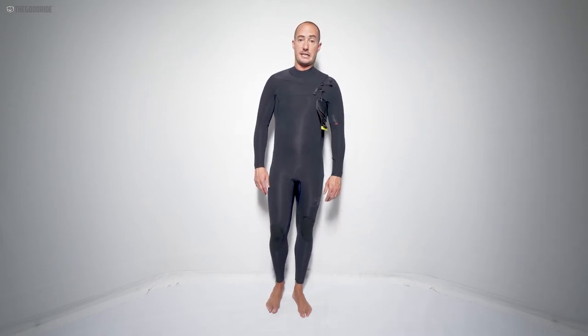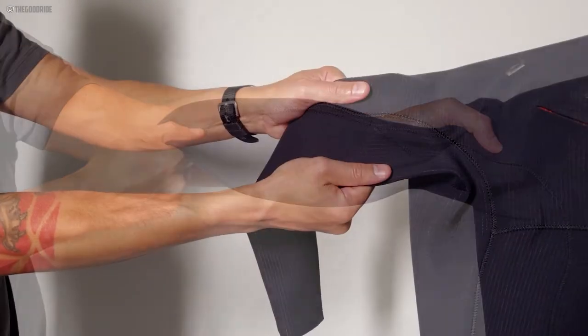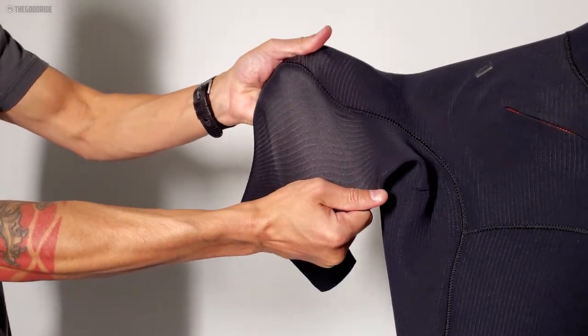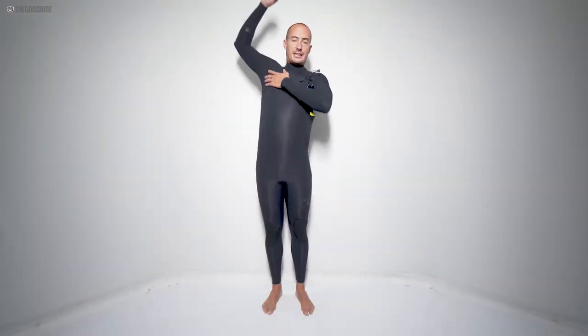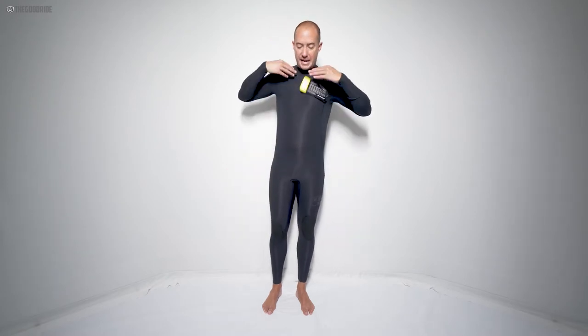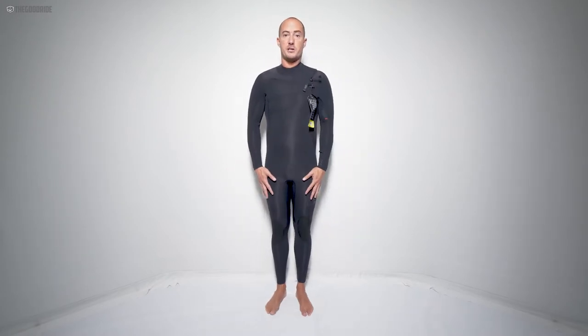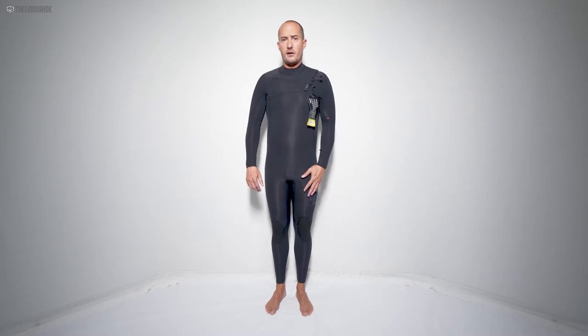XL also offers a medium large, which I think is super cool so you can really dial in your fit. The stretch of this updated Comp X model is pretty amazing — I've never owned a suit with this much stretch. There's almost no restriction. Everything from the shoulders down seems pretty much perfect, and it's definitely a step up from last year's model.